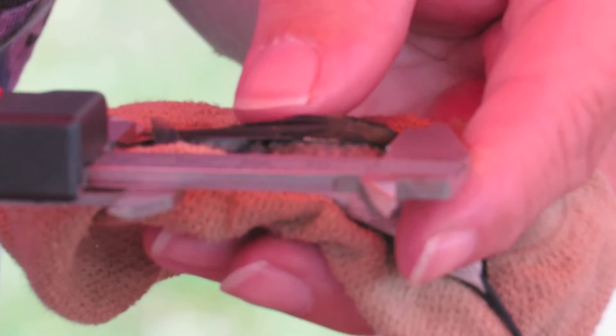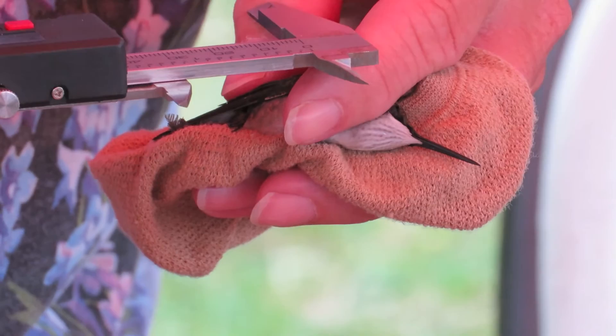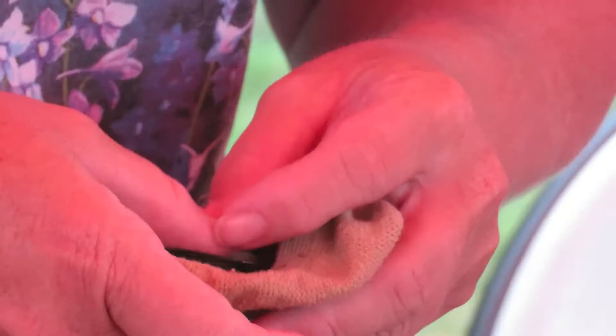Now measuring the heart rate — they click, click, click very rapidly. The count comes to 42.